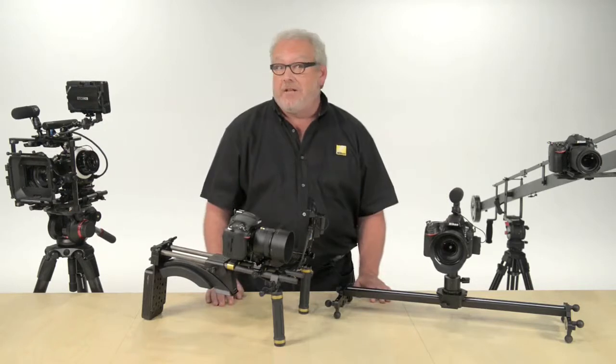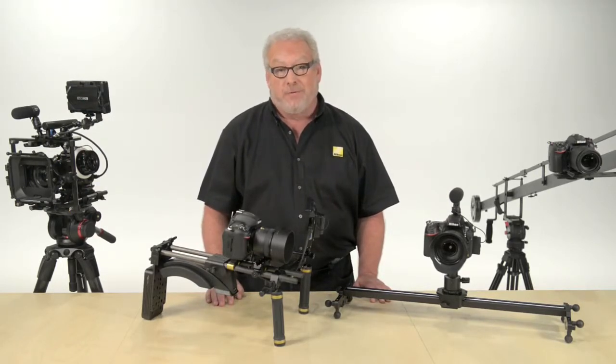Accessories like these can add an entirely new dimension to your movies, and if you don't want to buy them, many are available for rent.